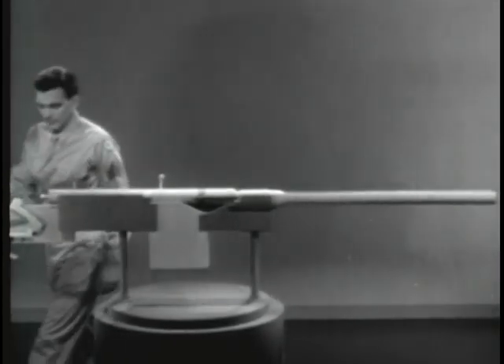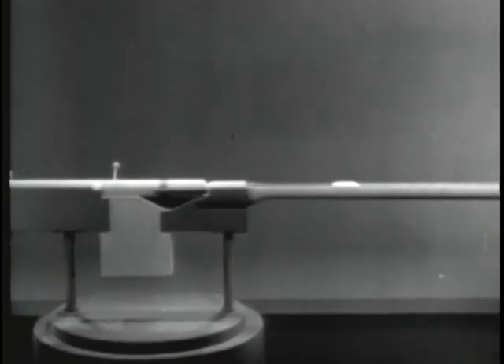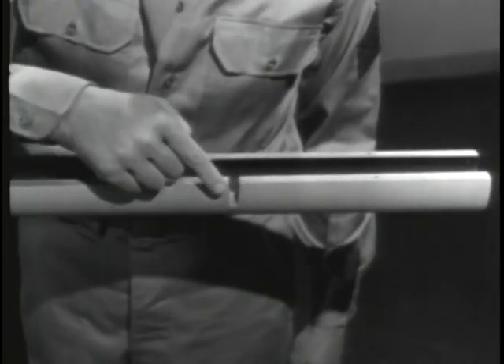By using a model, we'll build up a typical gas-operated weapon. When a weapon is fired, the bullet is moved through the barrel by the expanding gas. To tap off some of the gas behind the bullet, we'll drill a hole in the barrel. This hole is called the gas port.